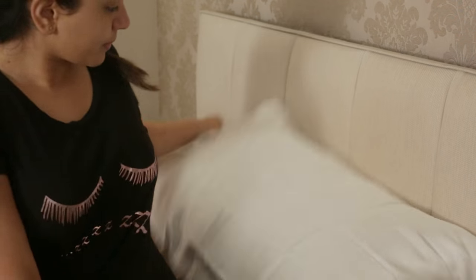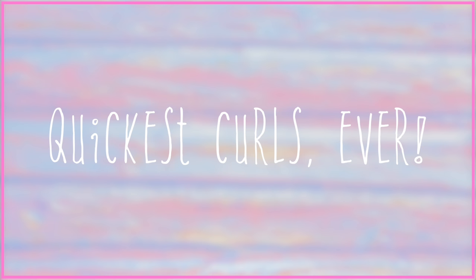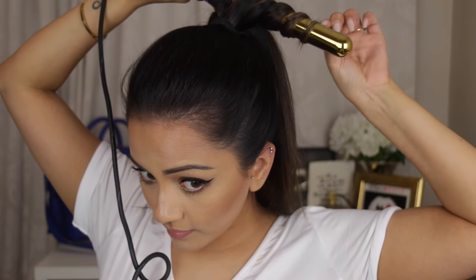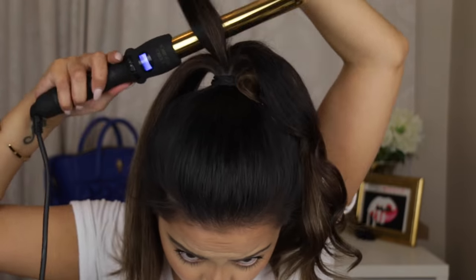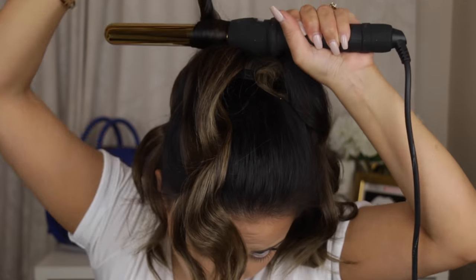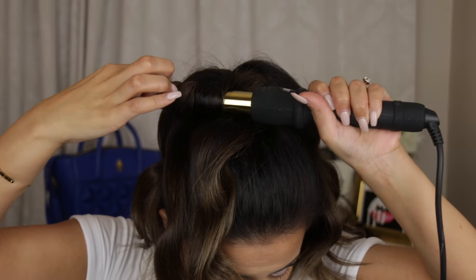The last hair hack is for getting really quick curls, especially if you've got long or thick hair. You want to put your hair in a ponytail, grab sections, and just curl them away. I have a full in-depth tutorial on this which I'll link in the info box below. Basically, you just curl every single section and make sure everything is done — the last thing you want is to leave out a strand.